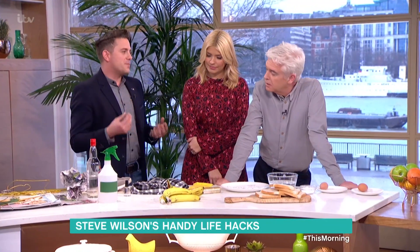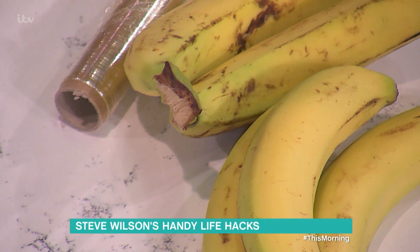So, bananas. Fruit ripens pretty quickly in a fruit bowl. With bananas, when the stems are exposed, ethylene is the name of a gas that they produce that makes them ripen. When the stem's exposed, that's why they ripen really quickly.